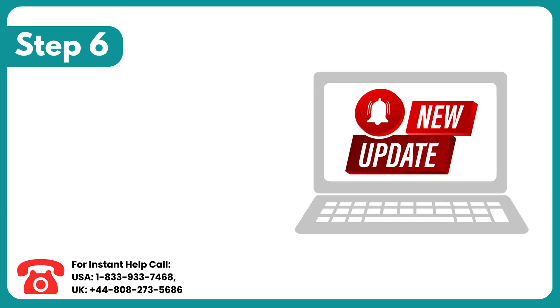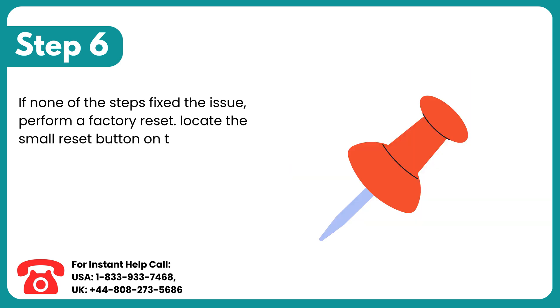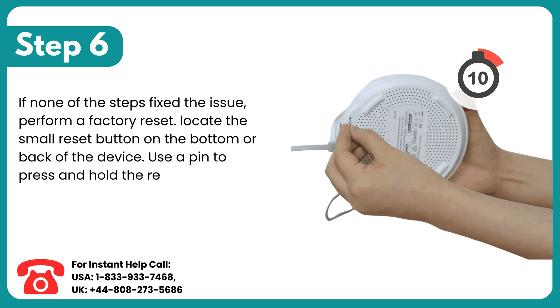Step 6: If none of the steps fix the issue, perform a factory reset. Locate the small reset button on the bottom or back of the device. Use a pin to press and hold the reset button for 10 seconds until the amber or orange light flashes. Then release and wait about 10 minutes for the reset to finish.